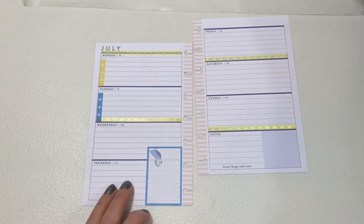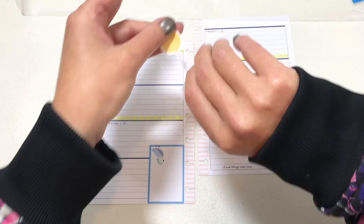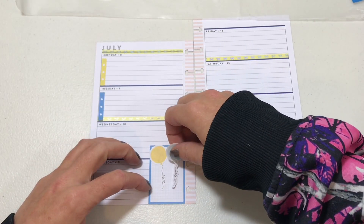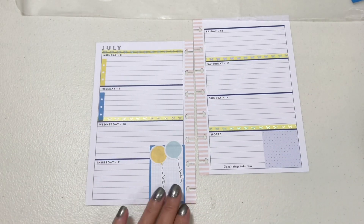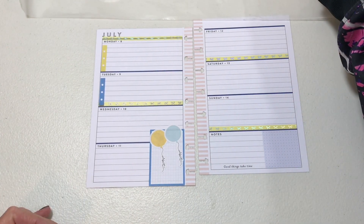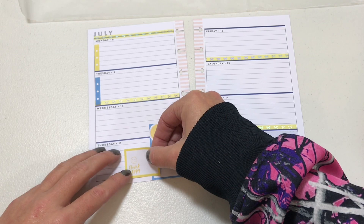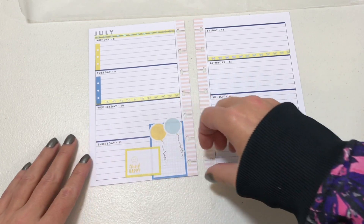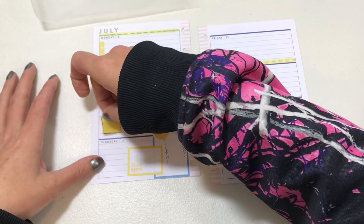I'm going to flip this box upside down, lay it down here so it overlaps a little bit, and place a couple of balloons on it to cover it — because Thursday is my daughter's birthday, so I'm going to go ahead and notate that. I think I'll lay a yellow box down as well so I can write in it, since I didn't leave myself enough space. Wednesday I have this super cute little sticky note box.